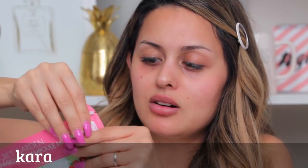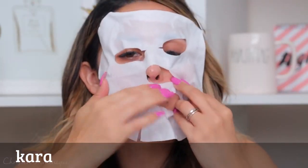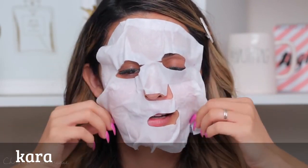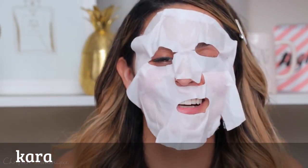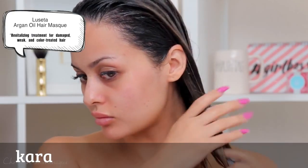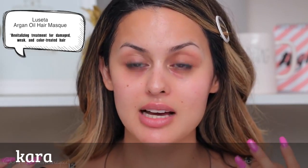Then I went in with this Secret Garden face mask. I just pop this open, squeeze out the serum, put it on my face, and then apply the actual face mask. Let it rest on your skin — I'm just showing you a little demonstration. Why do I look like Picasso? I pamper myself. I also use a hair mask in my hair, let it sit, and then wash it out. It's super deeply moisturizing, especially if you have damaged or color-treated hair.